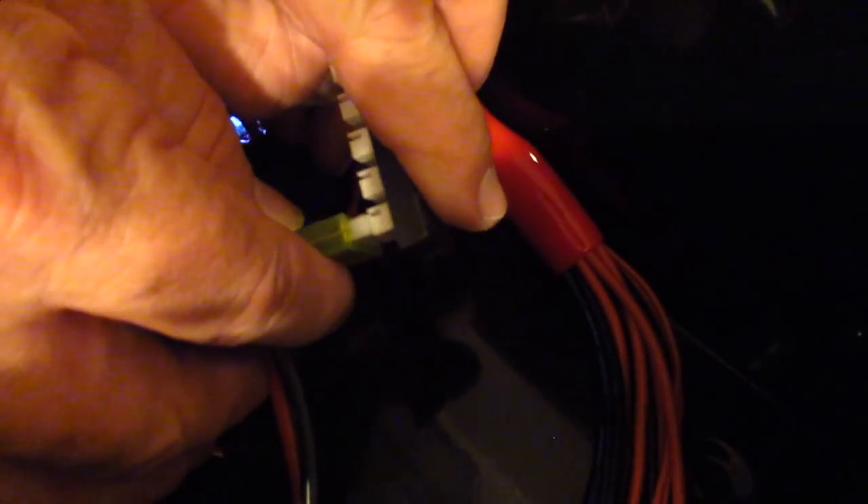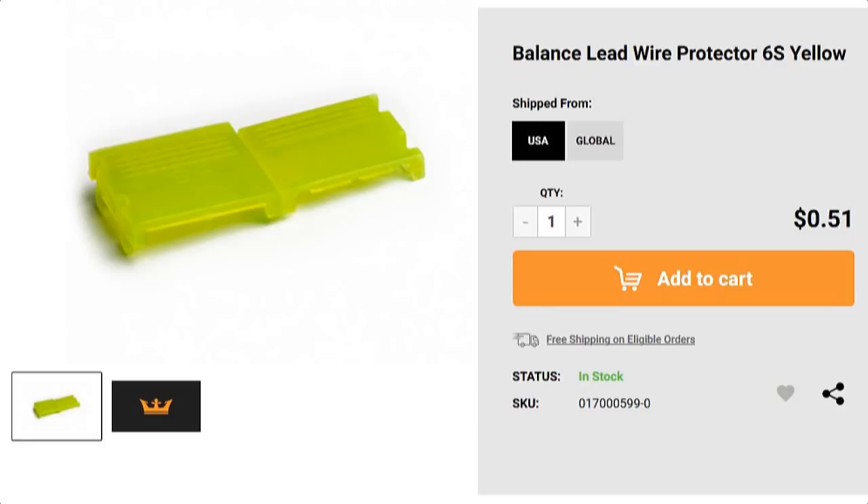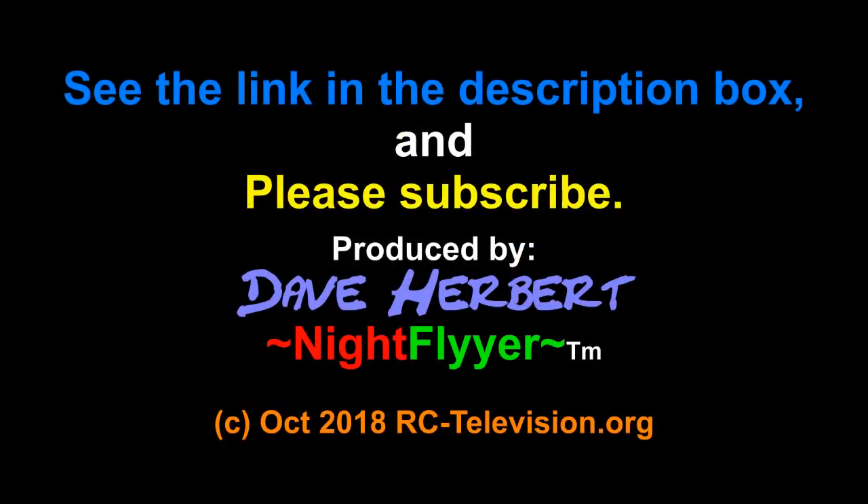Now I've got this handle — these are the short wires, this is the Venom — go ahead and plug that in like this, easy peasy. And just to show you how easy it is to unplug, just grab it like this and pull it out, easy and safe. For only 51 cents and free shipping, this is a welcome item to me as I'm taking all preventive measures when I charge lipos these days. Maybe you could use some too. Thanks for watching and please charge safe — this is the Night Flyer signing off for today.